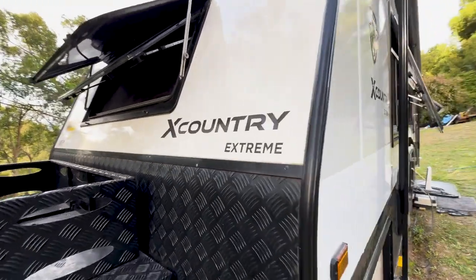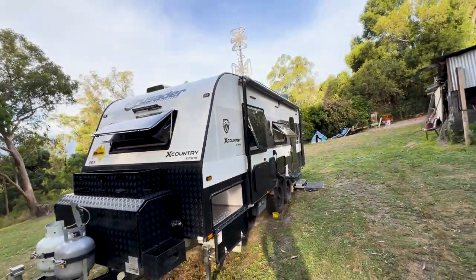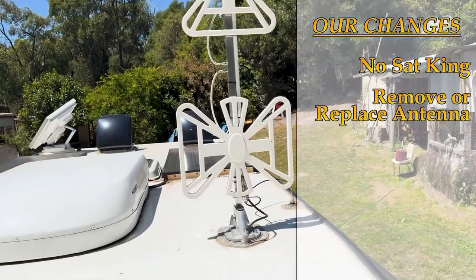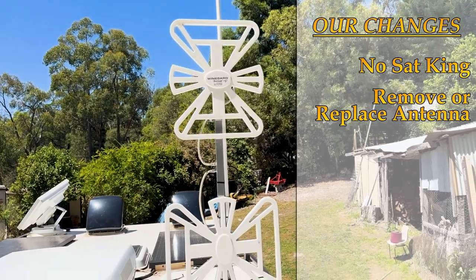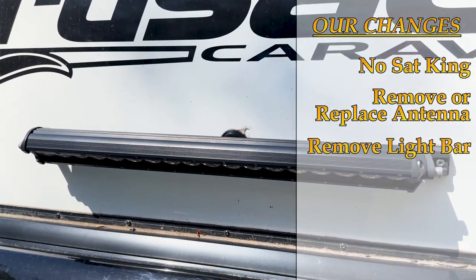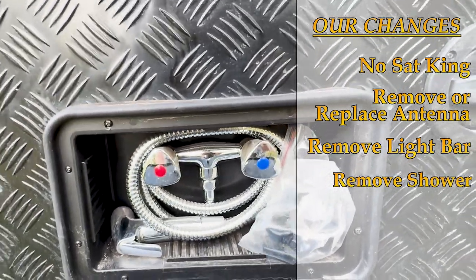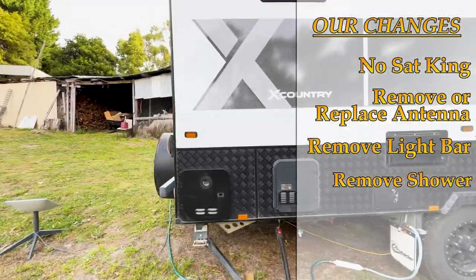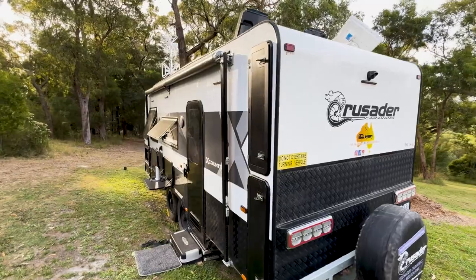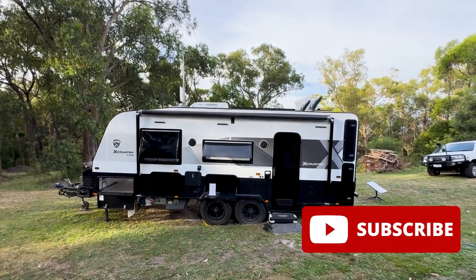And that's our Cross Country Extreme. Things we would change: we would not put the sacking on, since we're just not using it. The antenna we'd look at something different or not have one at all — we do have Starlink so we tend to just use that. The light bar on top, I'm not sure we'd get it again, since we've only used it a couple of times. The outdoor shower — maybe, maybe not; we're not really beach people. But other than that, it's pretty much set up the way we want. If you like this video, please subscribe — we'll catch you next time.